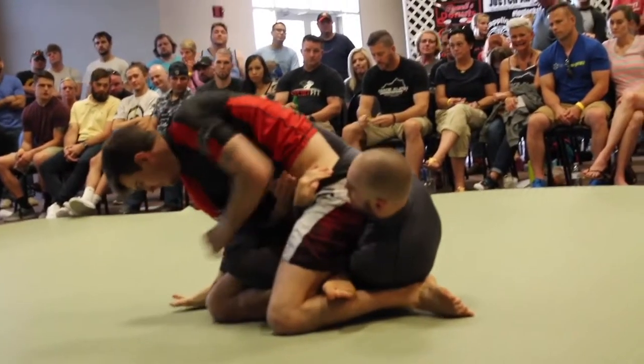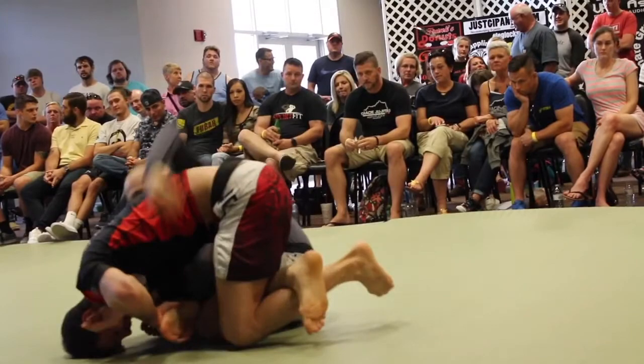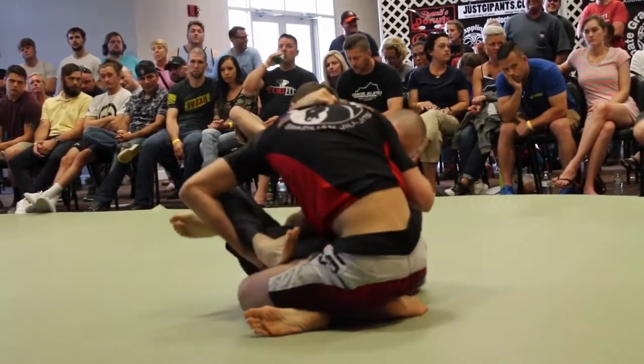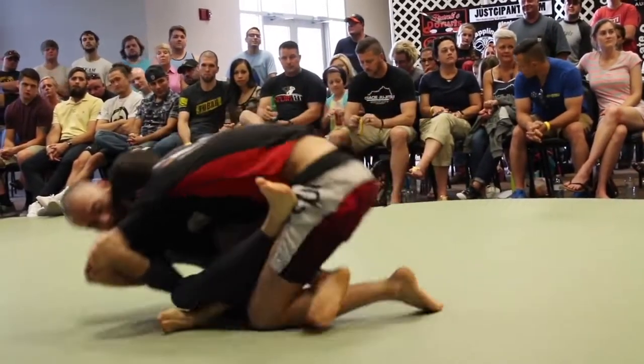I wanted to get this heel hook but he crossed his feet immediately — that was a good job by him. Then I saw his other foot was open so I tried to go for the toe hold, and again he has a great counter by going for this arm triangle here. So I felt like I was in danger, I had to stop that, and that really negated all my leg lock attacks there. So now I had to switch up my play style.